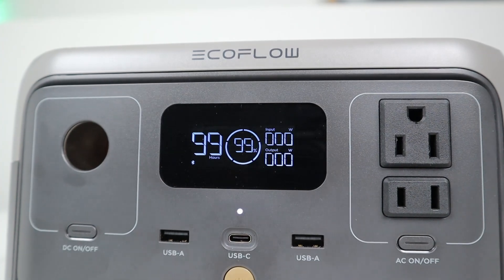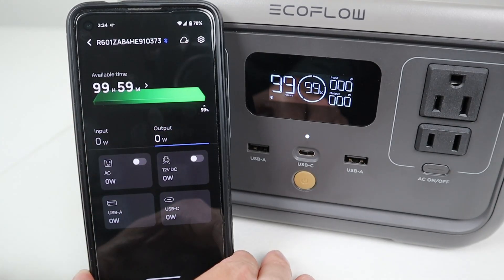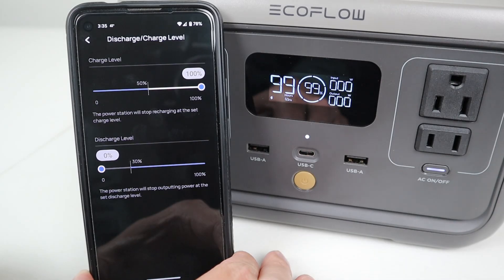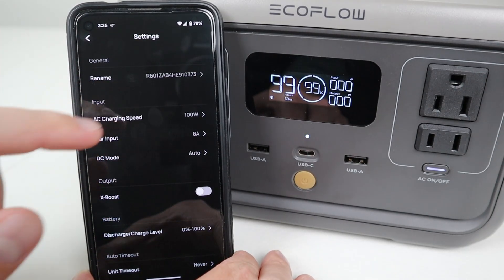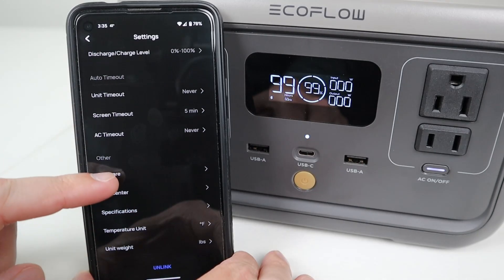Talking about the display, they have updated it to be an actual smaller display. Instead of having two different colors, it only has one — so it's a more simple, power efficient display, and you can set the timeout period for the display in the smart app. As for the smart app connectivity, you can connect with Bluetooth or Wi-Fi. If you want to be more private, just connect with Bluetooth. If you put it on your Wi-Fi network, you can connect to the power station remotely anywhere in the world. The app is available on Android and Apple, and you can see all your input and output, turn everything on and off, and adjust many settings — including timeout settings for AC or DC output, charge and discharge limits, charging speed, and firmware updates.